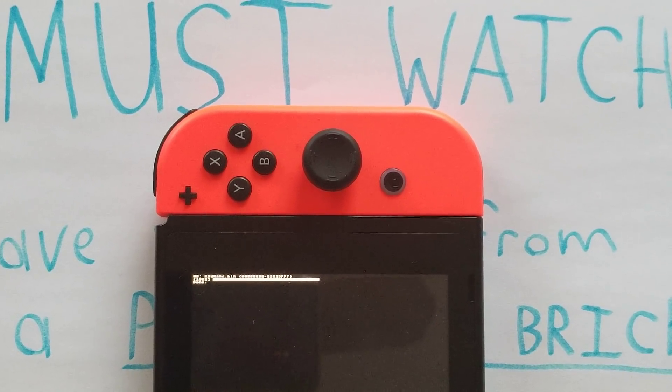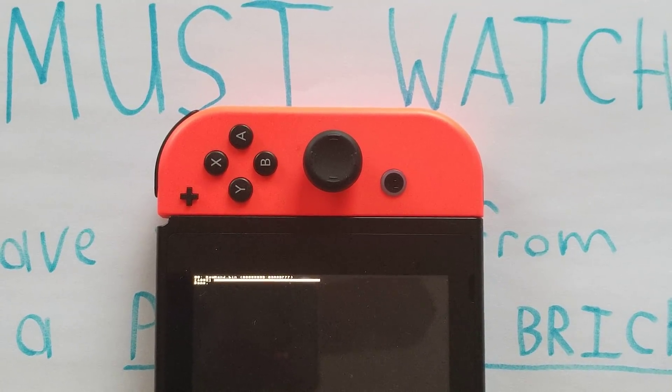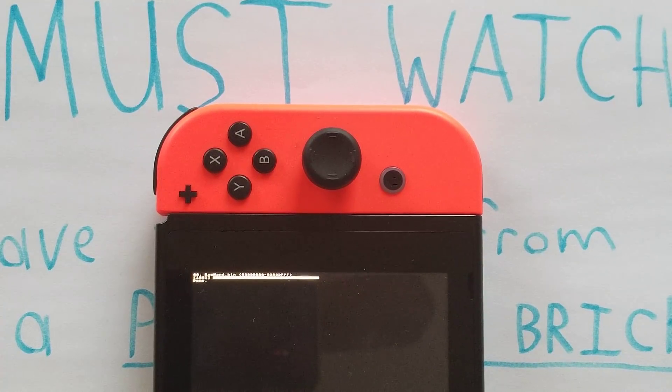I'm back — the NAND backup process has finished. I'll be turning off my Nintendo Switch, taking out the micro SD card, and inserting it into my computer so I can back up the NAND files onto my computer separately from the micro SD card. I'll also show you what the files look like, because there's a difference between a NAND backed up on an exFAT card versus a FAT32 card.